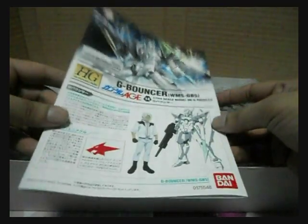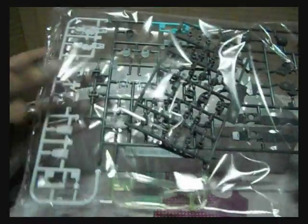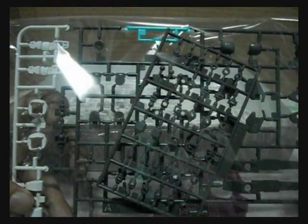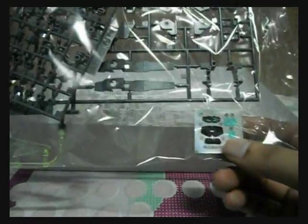So we have the manual, the A plate with some white parts, and the clear green for the blade, some gray parts, and a teal color piece for the mask, the PC plate, and stickers.